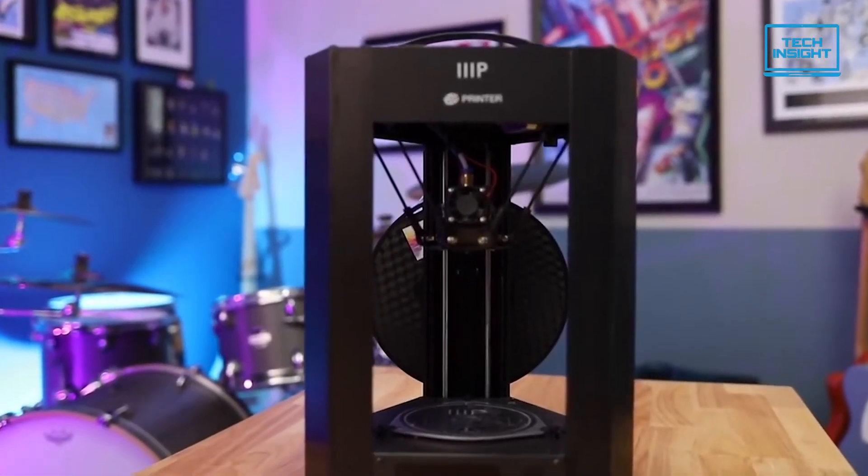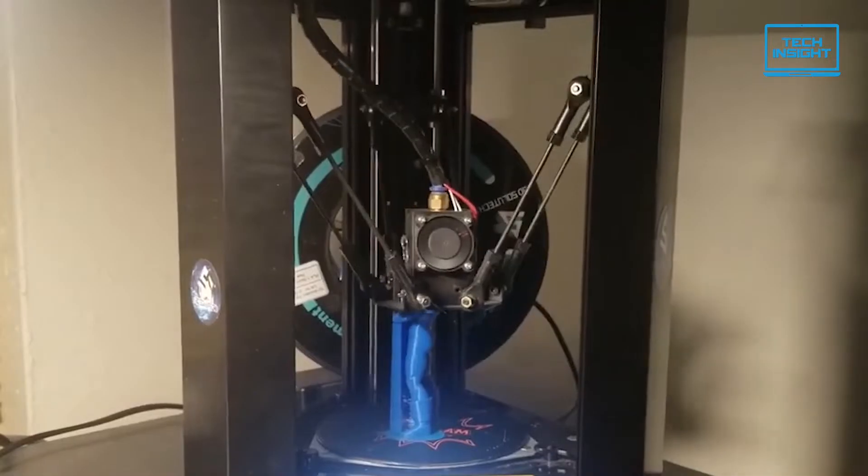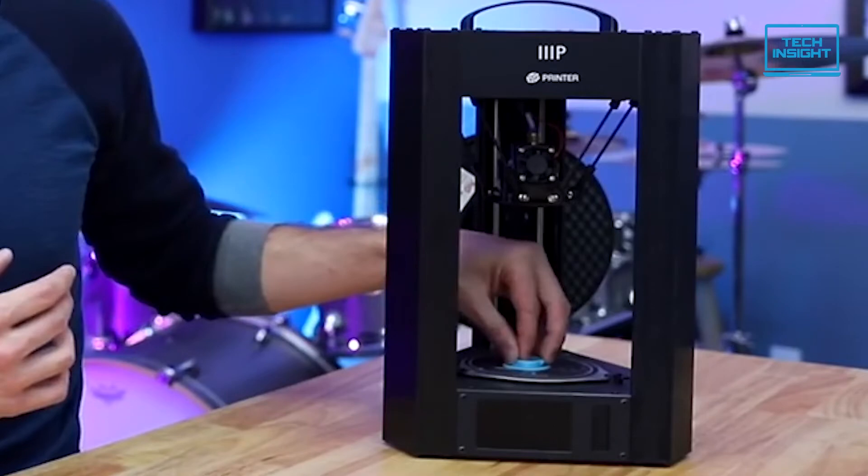All in all, the Monoprice Mini Delta V2 offers solid print speeds, versatile connectivity options, and good enough print quality in the low-budget range, so you should definitely check this out.